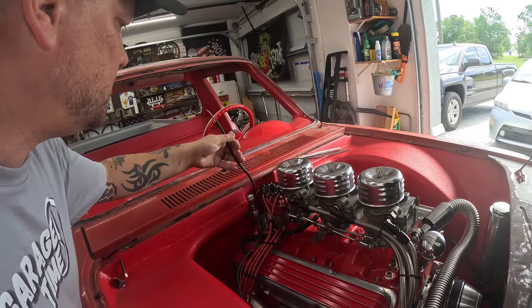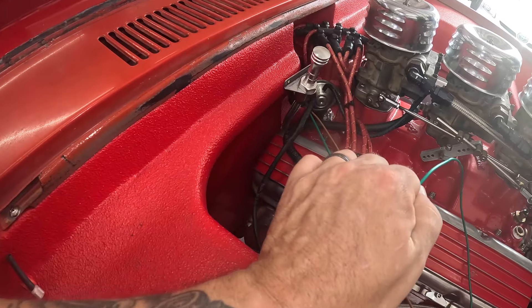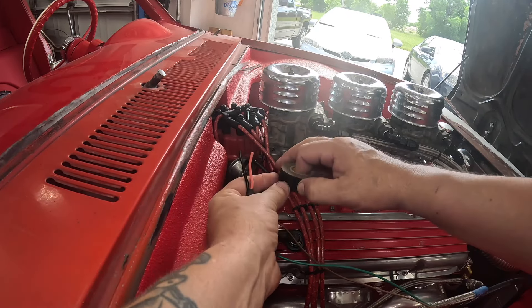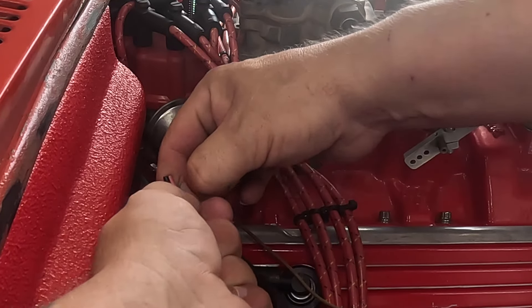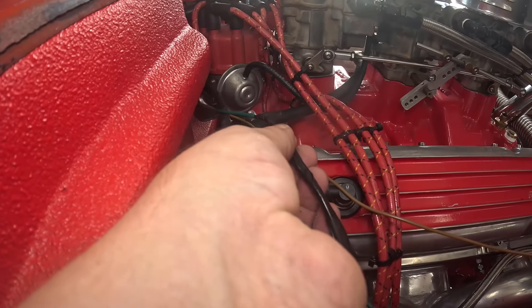So these are coming from the distributor — I've got to get those inside. These two that we ran out for temp and oil, I'm gonna pull one of them a little bit, tape these on, and pull that back through — easy peasy. We'll leave ourselves a little tab to grab onto to pull the tape off.